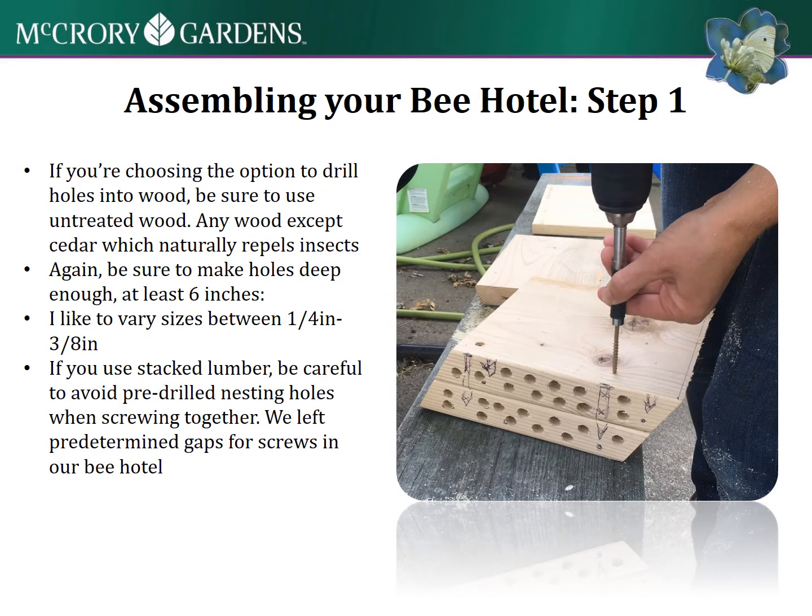If you're choosing to drill wood or lumber, make sure to use untreated wood - really any wood except cedar, which naturally repels insects. Make sure to make your holes deep enough, at least six inches deep, and vary the sizes between a quarter inch and three-eighths inch.